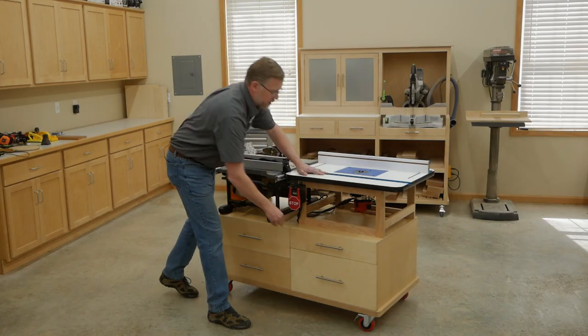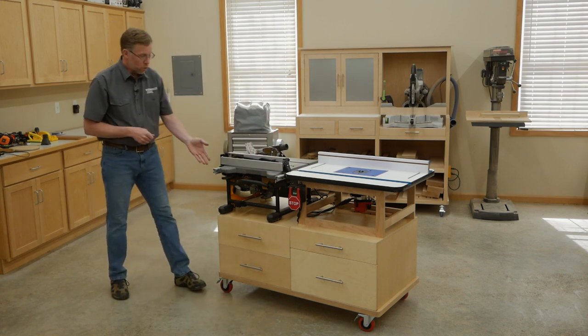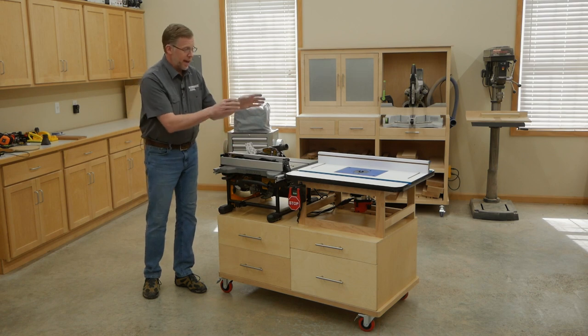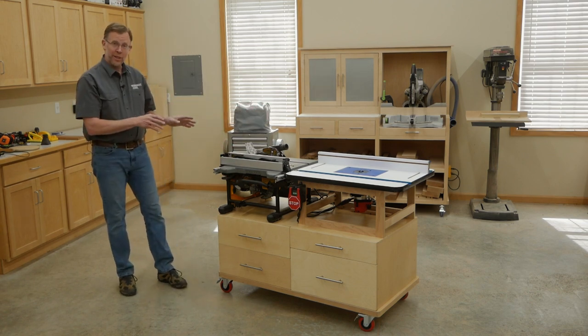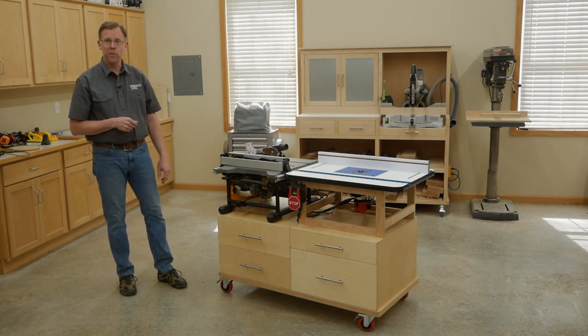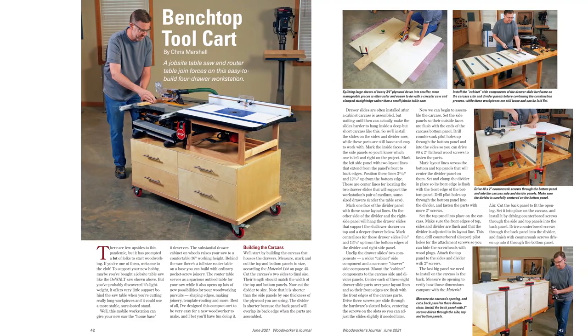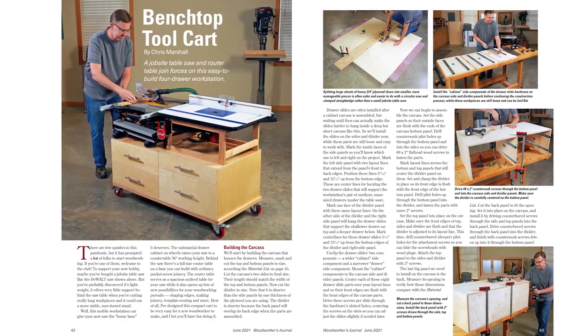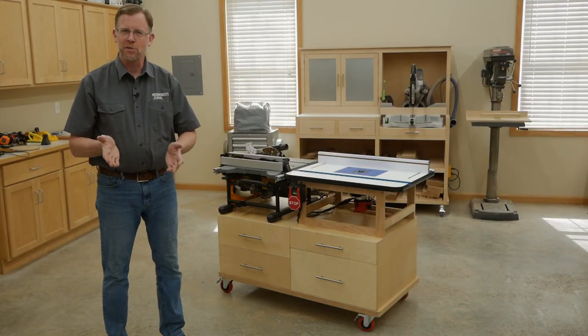So there you have it — a sturdy mobile base for your job site table saw, with plenty of drawer storage, outfeed support, and a full-size router table. And it only takes up eight square feet of floor space. I hope this will be a good project for your shop. And remember, you can learn how to build it in the June 2021 issue of Woodworkers Journal magazine. I'm Chris Marshall, and thanks for watching.